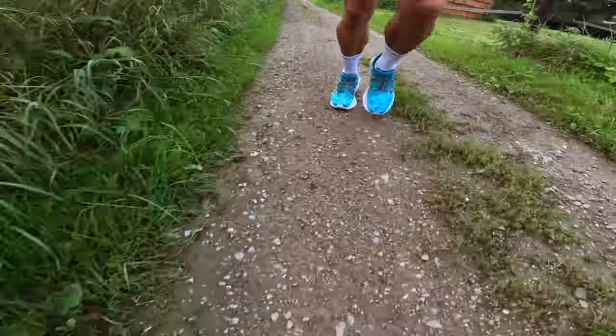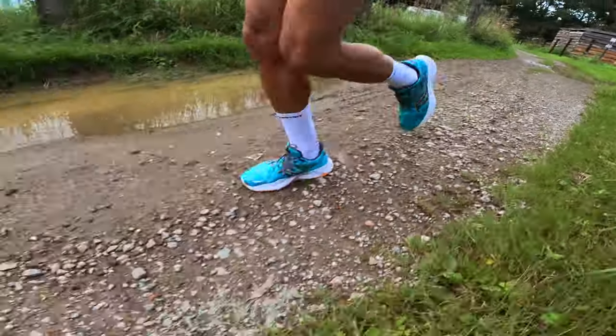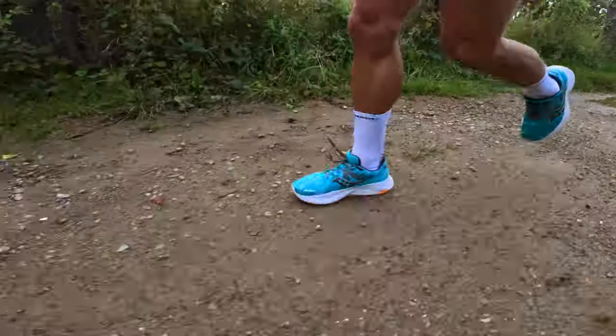For me personally, the shoe felt great from the first run. I did not notice that I needed any break-in period. I do need to mention that the midsole is less resistant to outside temperatures, so once the temperatures start dropping, you will notice that the shoe will be more stiff than you are used to.